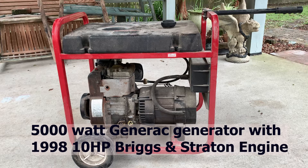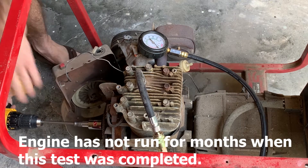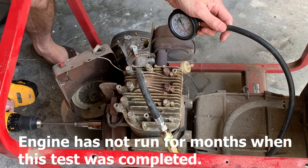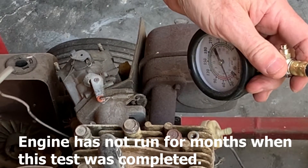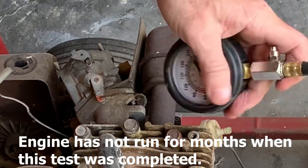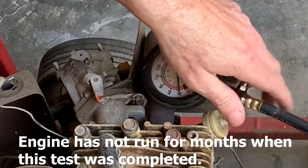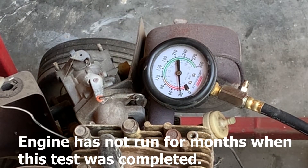Now I'm going to show you three compression tests after getting the head gasket changed out. We'll go ahead and spin it over and see what the compression comes up to. We ended up getting 30 pounds, which is kind of low, probably because the cylinders were dry from the engine being set up in storage for so long.